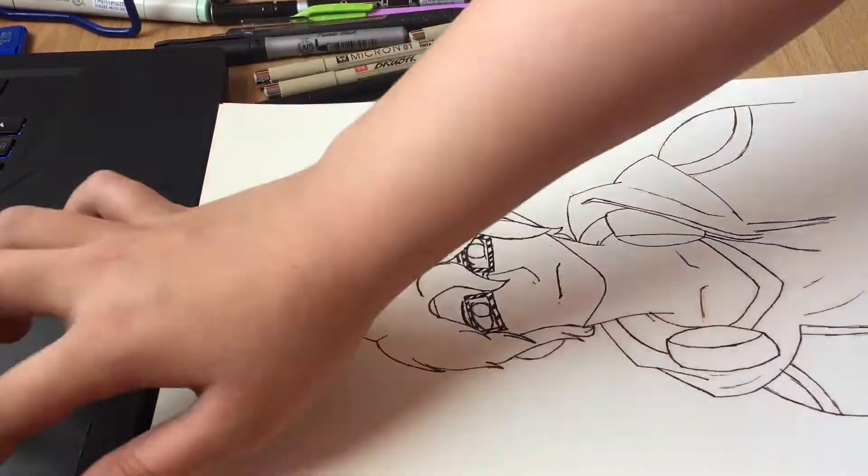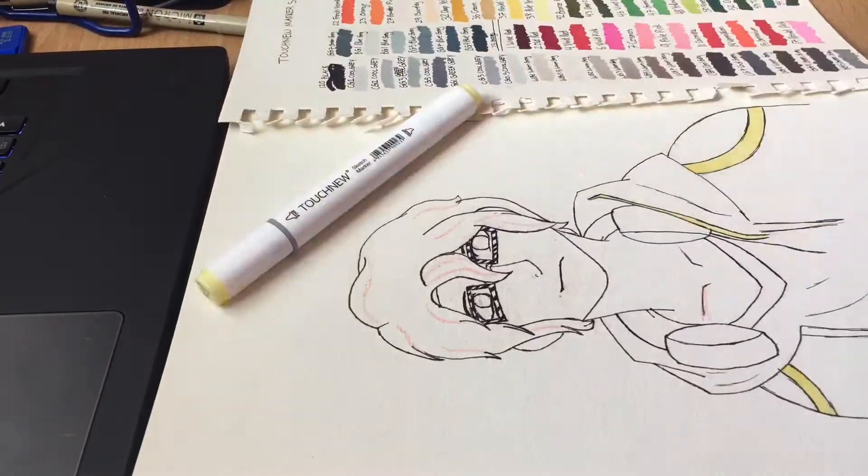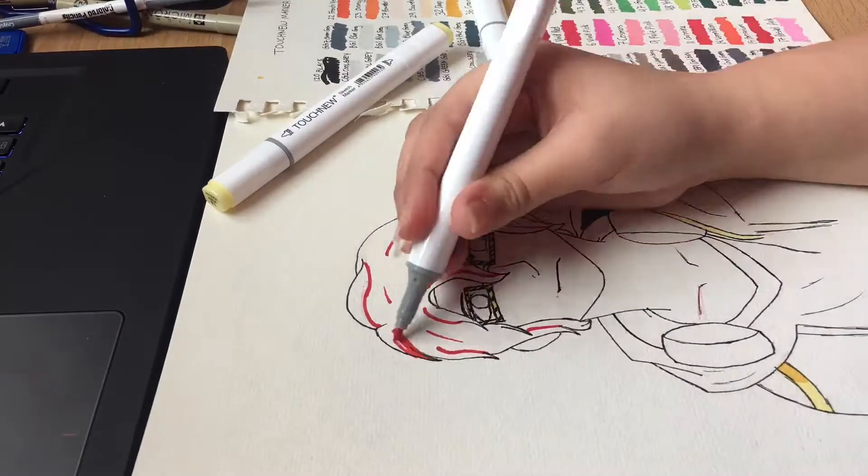I love how that drawing turned out, oh my gosh. And there are the Touch markers — look at them, they're so pretty.